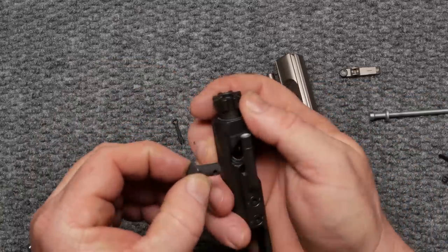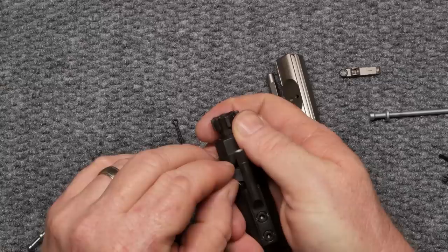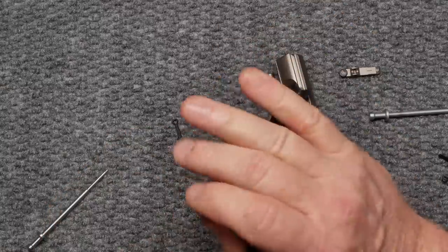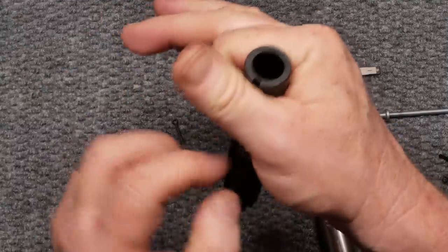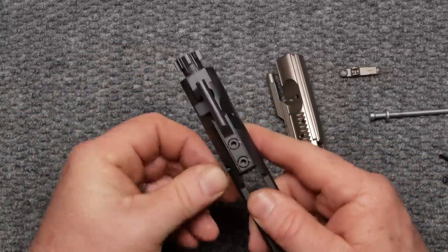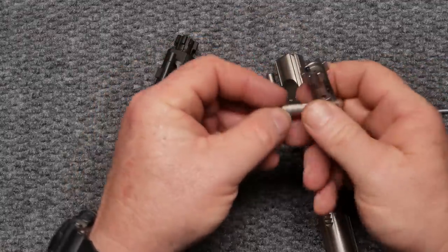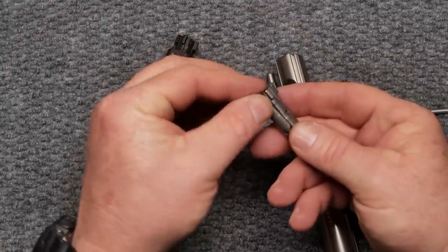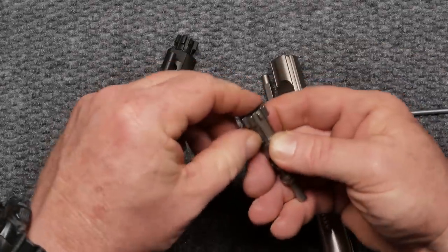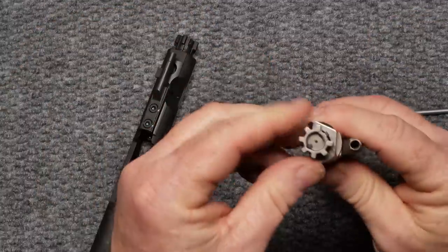Have I ever had any issues out of the Aero Precision? No, I have not. Should you be concerned about using something like a ToolCraft? One gentleman made a comment that he had two ToolCraft bolt carriers fail on him - after what I think he said was 15,000 rounds. Well, at 15,000 rounds you might want to start doing some checking on that. Aero Precision puts their name on this and it's a good one.